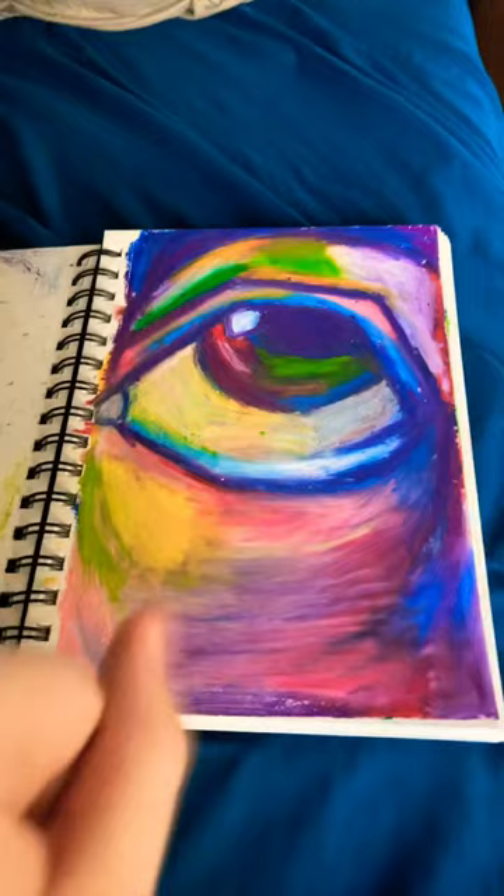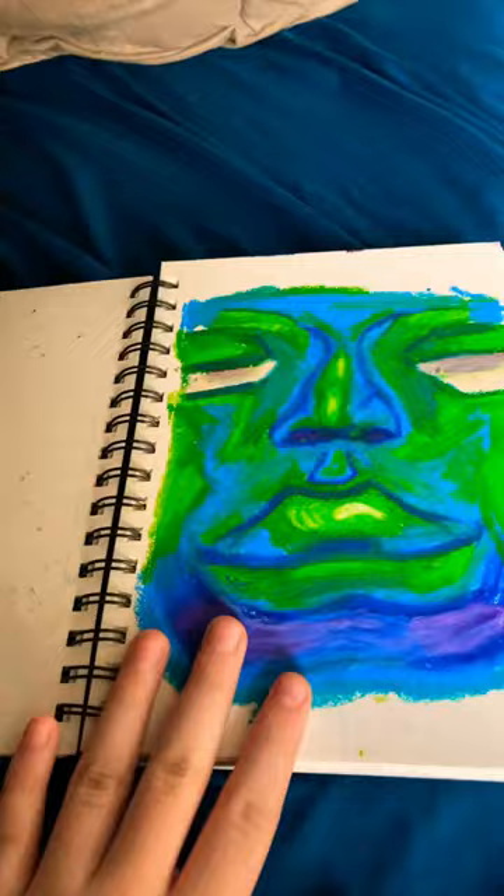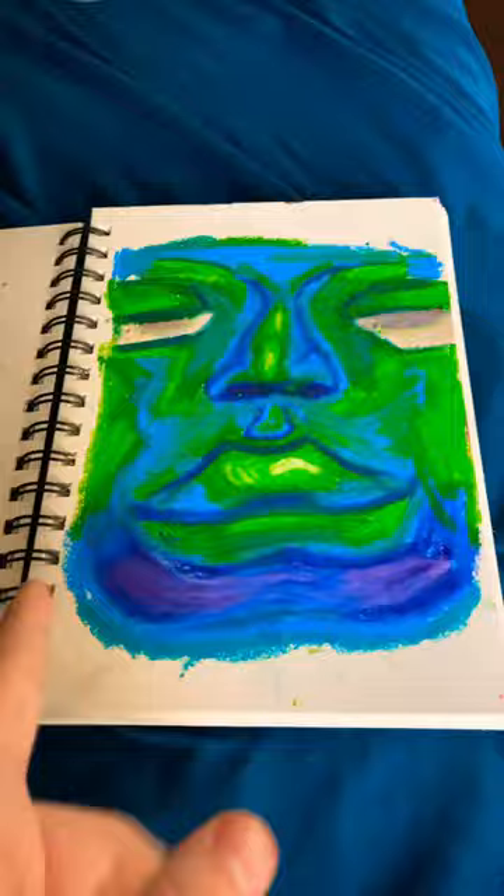Just admire it. Okay, next one is a face. I didn't finish it all the way, so it looks kind of messy right now. I'm going to finish it some other time and then make some other videos about these oil pastels.